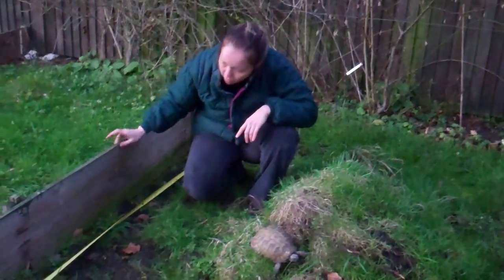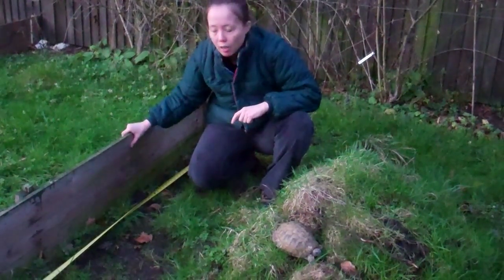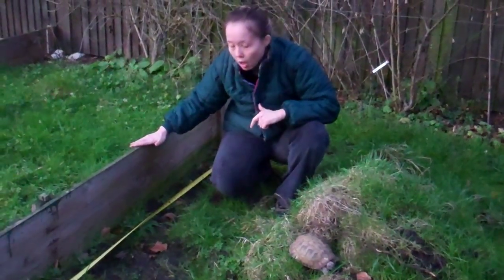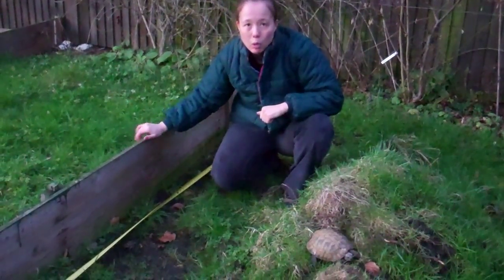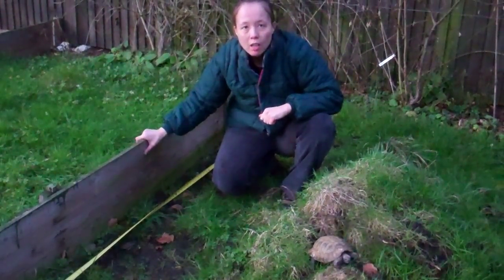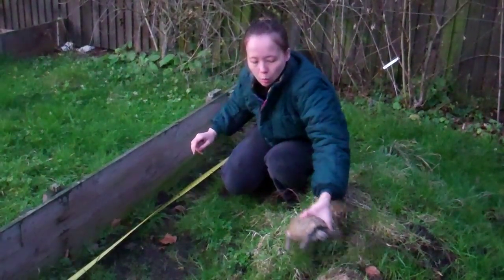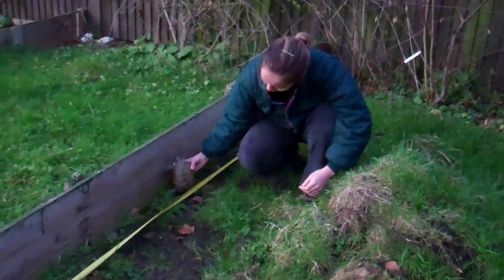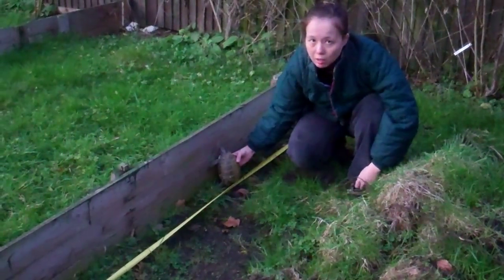What we've got here is actually just pallet wood — just use what you can get hold of. This is 40cm high, with 10cm of it under the ground. This is a minimum really for an enclosure. Obviously the bigger the tortoise, the higher it's got to be. It's got to be, lengthwise, double the length of the tortoise ideally, because they are really good climbers.